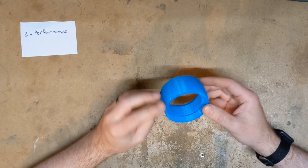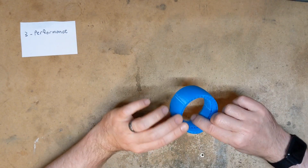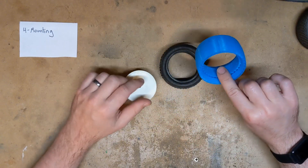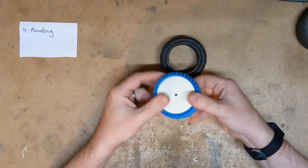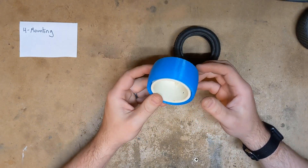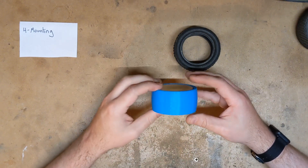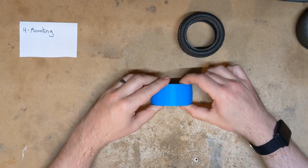Now I want to show you guys a couple things about mounting these and putting them on the wheel. They're a little tricky, but this is the easiest method I've found so far. I like to take the insert and slip it over the wheel first. It takes a little bit of effort to get it started, but once you do it should just slide right on. I get asked a lot whether these are directional — I honestly don't think it makes a difference.